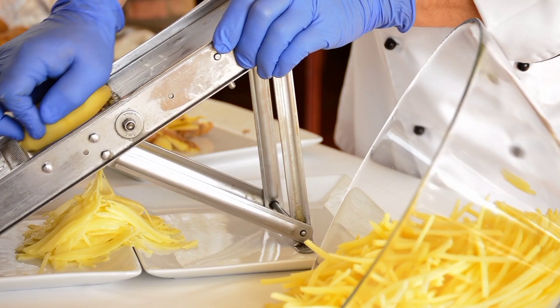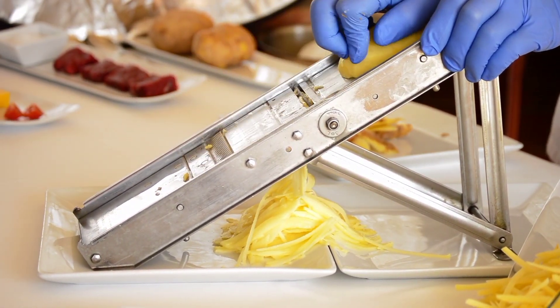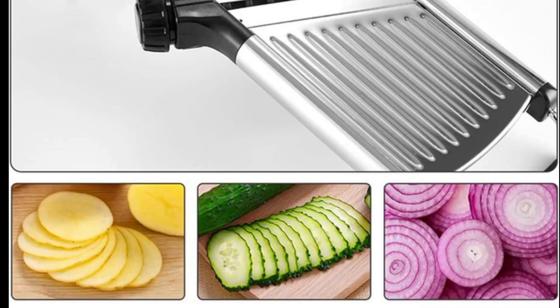Plus, the best part: this slicer is factory direct, meaning it's high quality and they always have stock. They ship within 12 hours, and you get a tracking number in 24 hours.